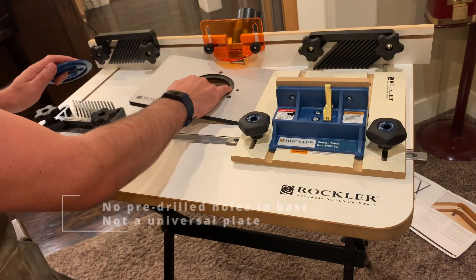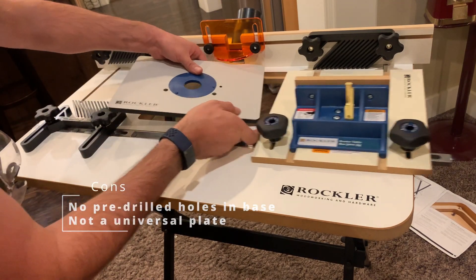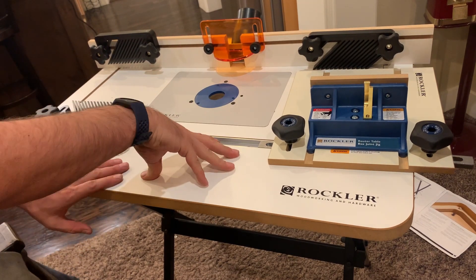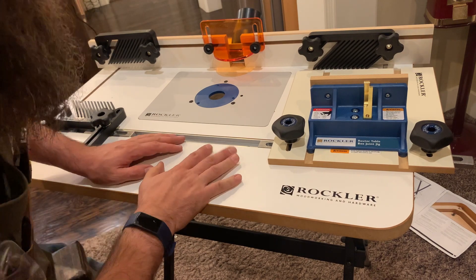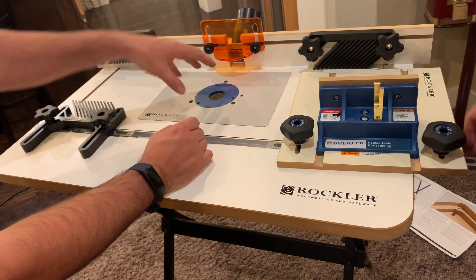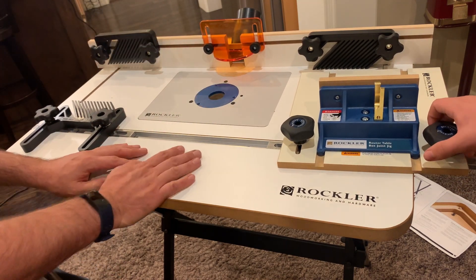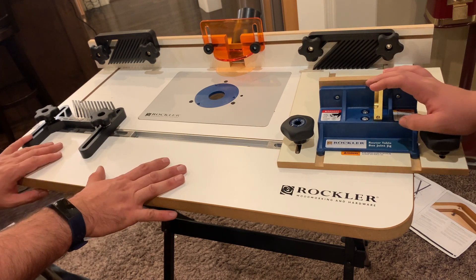This is a universal plate for routers. We have three different routers — a Craftsman router, a Black and Decker router, and a small Makita handheld trim router. None of those three routers would fit on here, not the slightest. So those are the bummer parts about it.